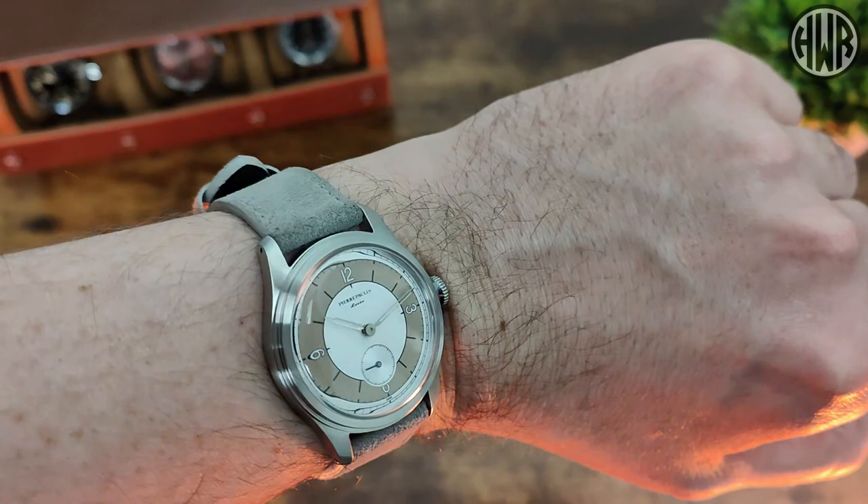Those are pretty much the only two minor issues. It's a really nice watch. Whether the lack of sapphire is a deal-breaker at this price point is debatable — for me it's not, but let me know in the comments if it is for you. That's it for this one, thanks for watching — I'll see you in the next one.